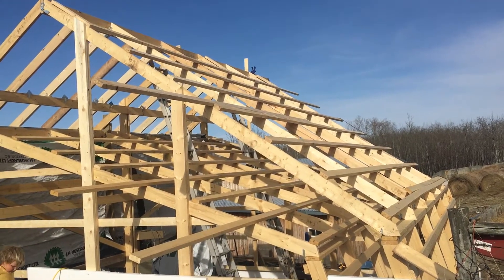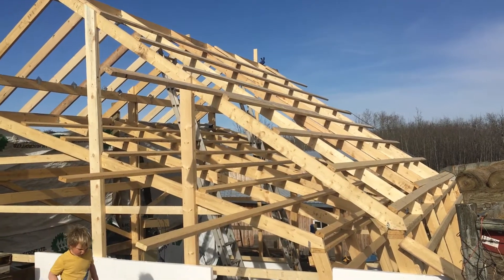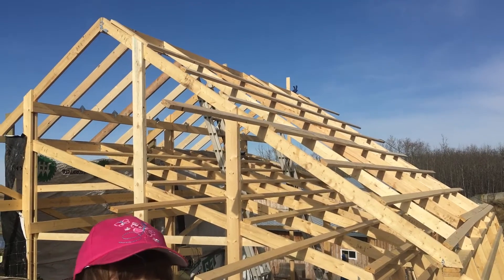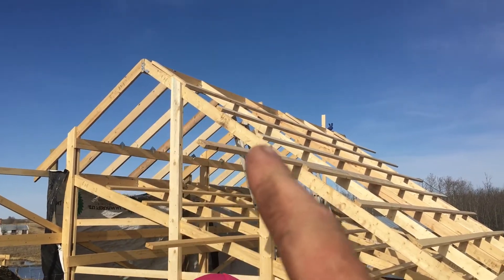Hello and welcome to the NNC Farm and Garden DIY passive solar greenhouse build. Today we got the rafters on the back roof on the north side.